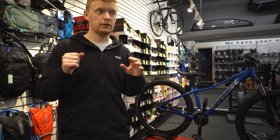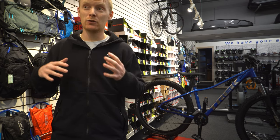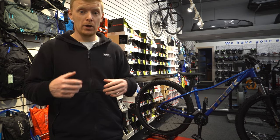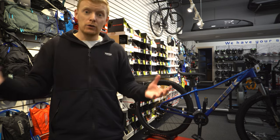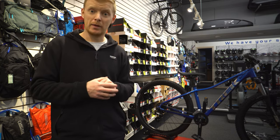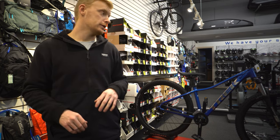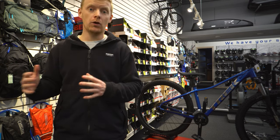A lot of people look at the Marlin 5 and enjoy the price and features, but why should you buy the Marlin 6? Honestly, it's better in every single way. Even if you're commuting, you still get the multiple chainring up front for easy gear finding, but it's going to be much better off-road. I don't see a downside to it. The tires are the same, but the suspension is upgraded so you'll get a bit better off-road performance. The hydraulic disc brakes are the same and still work great no matter where you use it.